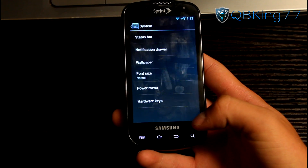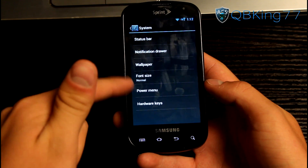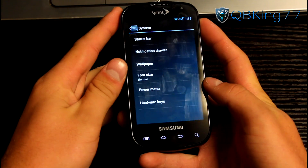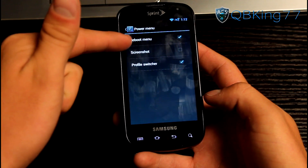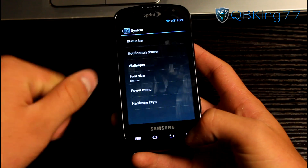You also have various other settings — you can change the wallpaper, font size, and the power menu. When you press and hold the power button, you can edit what shows up in the power menu: reboot, screenshot, and a profile switcher as well.